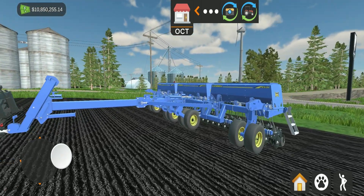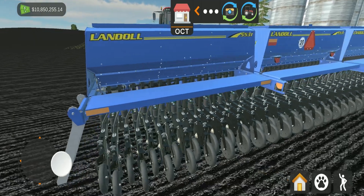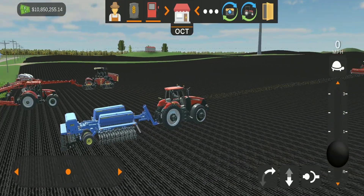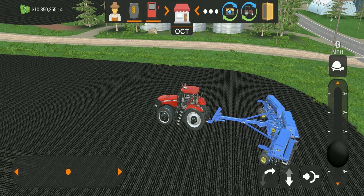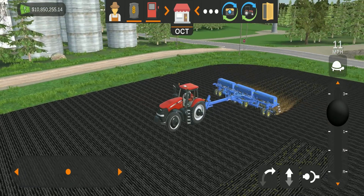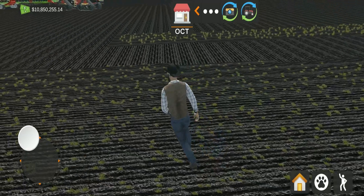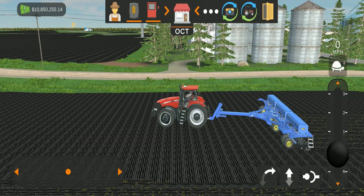Now on to the next seeder — the Landau seeder. I love the way it's been modeled, you don't see a lot of this type of equipment. There is a difference between this one and the first one: this is a multi-step. To operate it, you hit the unfold button, then after it's unfolded you hit the lower button, get up to speed, and you're planting. It looks like you can go a little bit faster with this one, and it's covering a bigger area than the first.